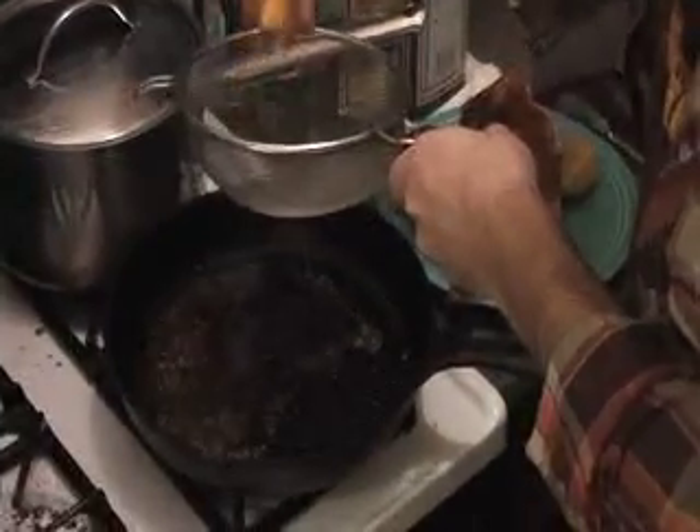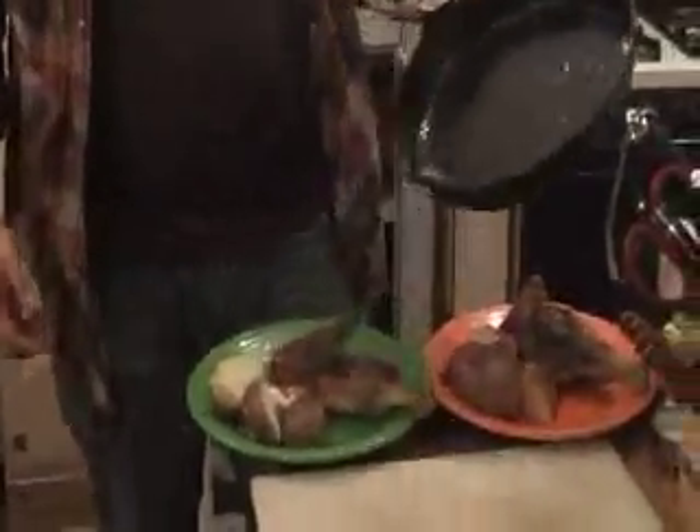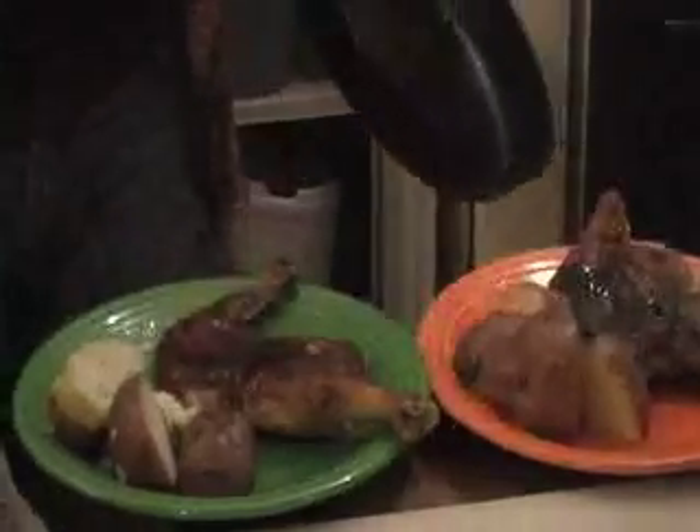Squeeze the juice of one lemon into the pan with the chicken drippings and deglaze. Ta-da! So now we have our boiled potatoes, we have our chicken, and we're just going to pour a little bit of this love gravy over them — the lemon juice and the pan drippings. There's a whole lot of it, which is good because it's kind of salty and tangy at the same time. And that is it — the lemon juice and the pepper.